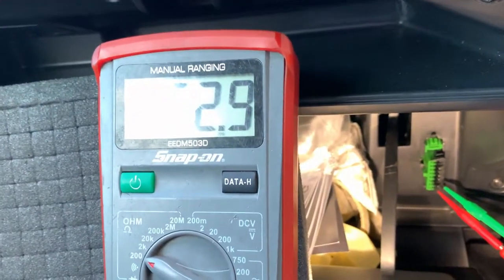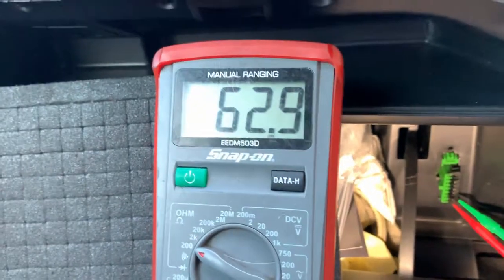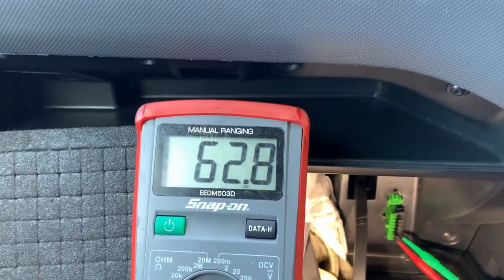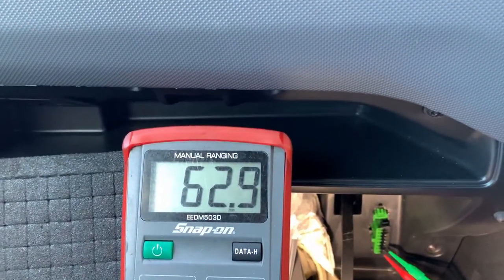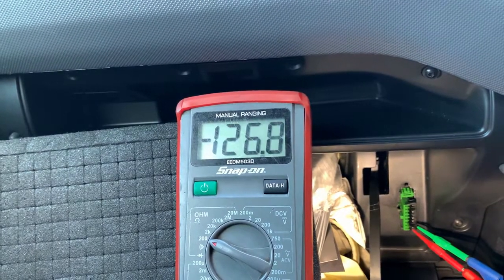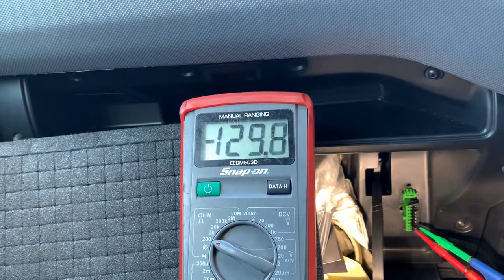I was going to show you a clip on the bench of a fault — so basically if there was an open circuit in the line. I've unplugged that control unit and as you can see: 120 ohms.